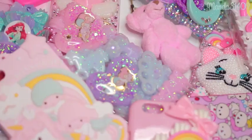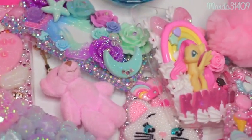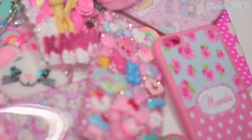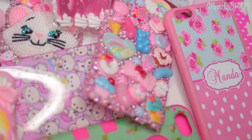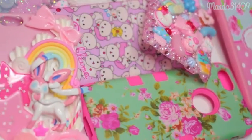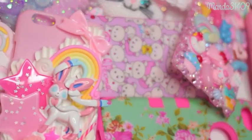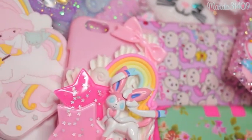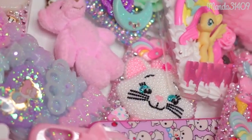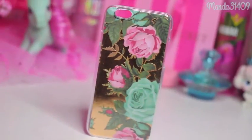Hey dolls, so today I'm doing an updated iPhone 6 case collection. What I'm going to do is number these cases, so on the top left hand side of the screen you will see a coordinating number and the link or where I got it will be listed in the description box below. That is how you can easily find where I got several of these deco den style cases. Some of them I won't do that with just because they are basic eBay cases, but with the deco den ones I will.